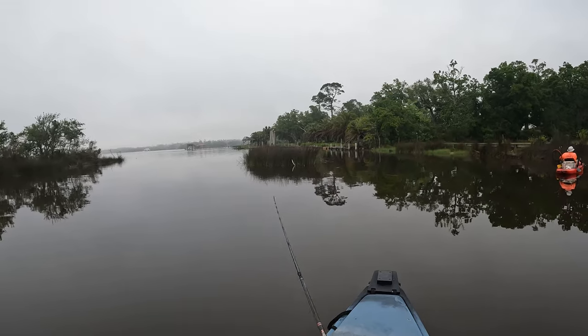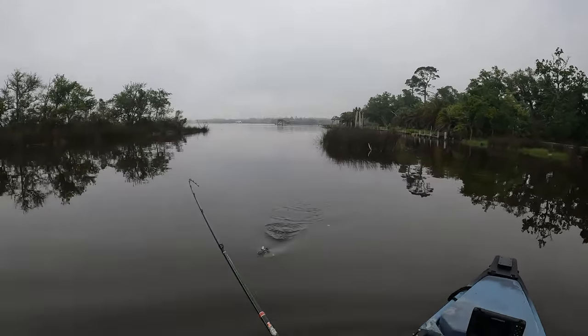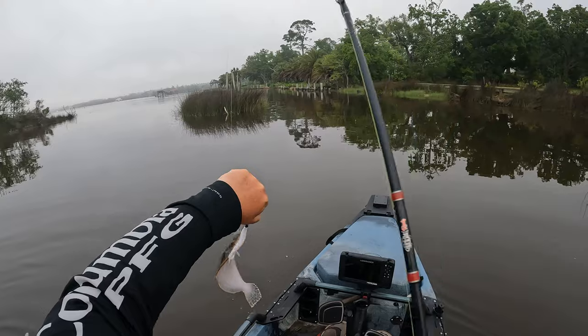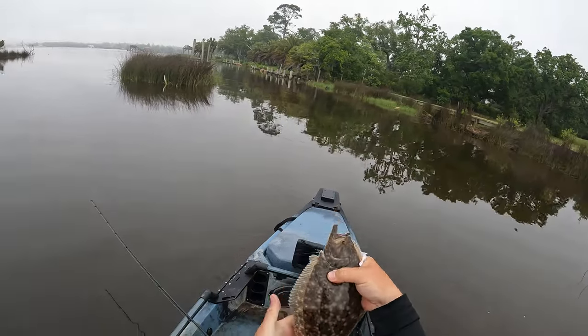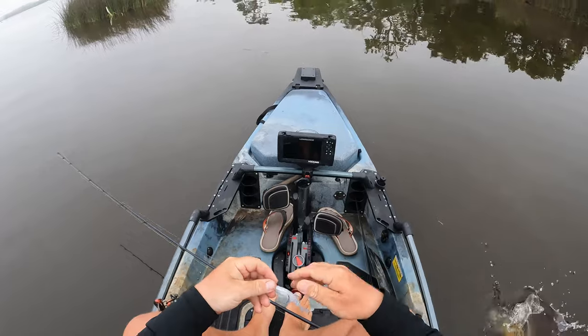Still got weight — there he goes! Another flounder, not too big, but that is flounder number two. Pretty much sticking with the same pattern right here. Little guy, probably about 12 inches or so — go ahead and let him go.